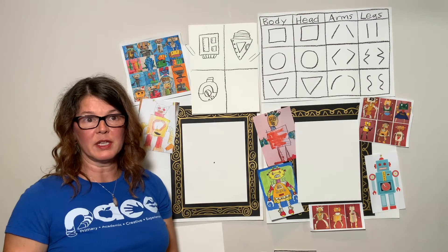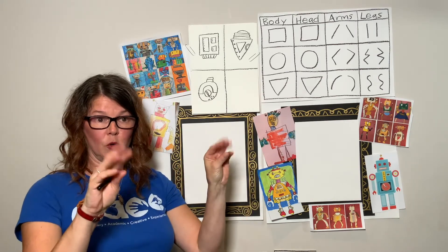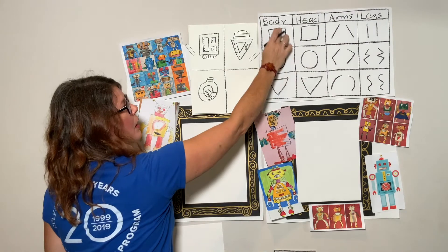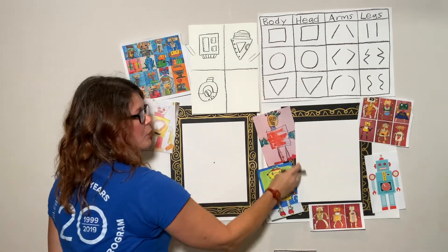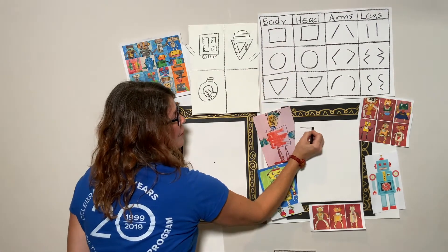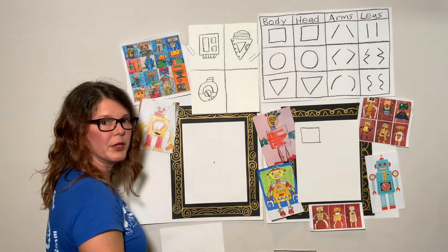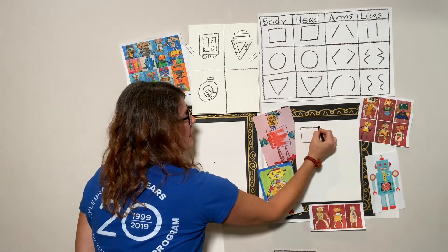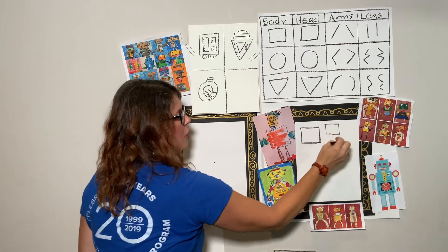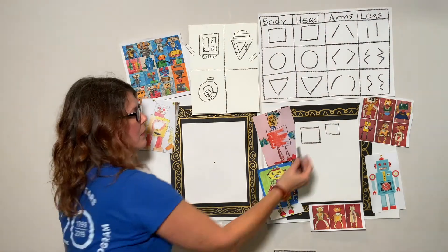The body is the part that tells the head and the arms and the legs what to do, or even the eyes, or maybe little pinchers. So over here let's practice drawing a few different body shapes — we don't want to make them too big. Here's our square. A square is four straight lines. You can try it again. Four straight lines — they're all the same length. If yours aren't the same length today, that's okay. I know you're just learning.